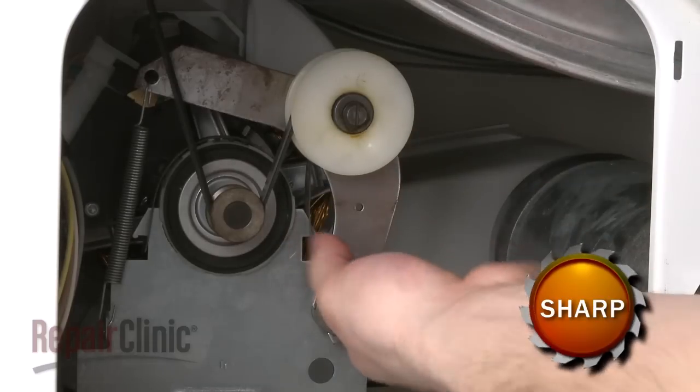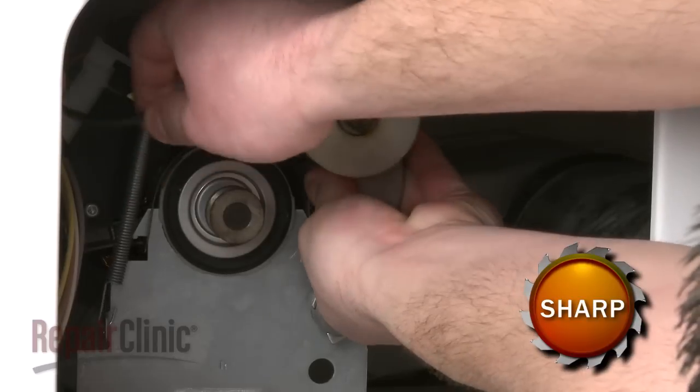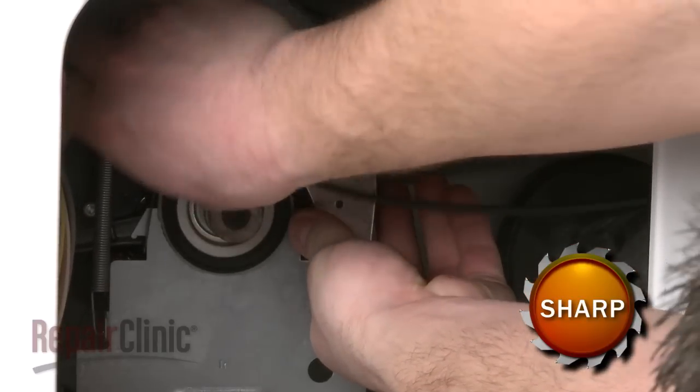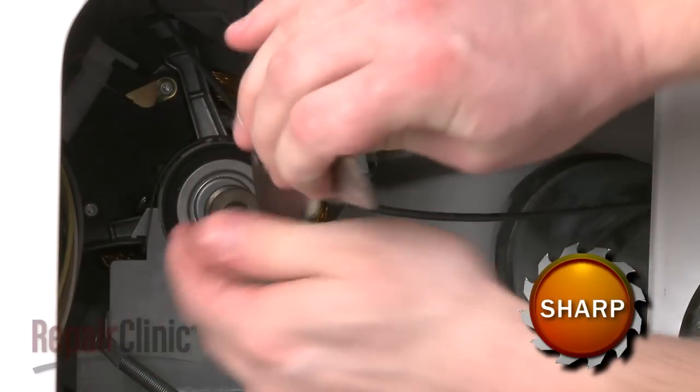Now reach into the cabinet and push the old idler pulley to release the tension on the belt and unthread the belt from the pulley and motor shaft. Disconnect the spring and pull the old pulley out.